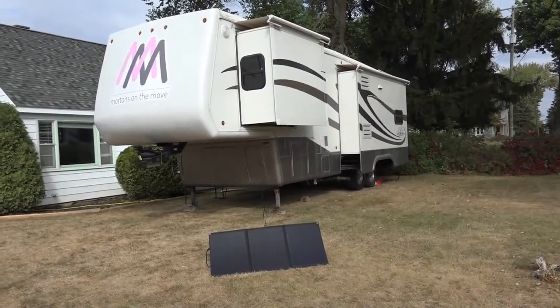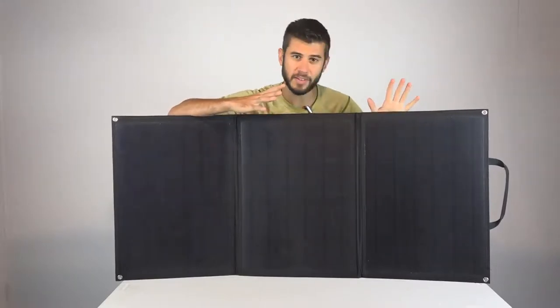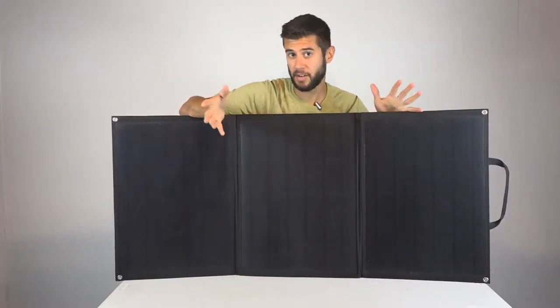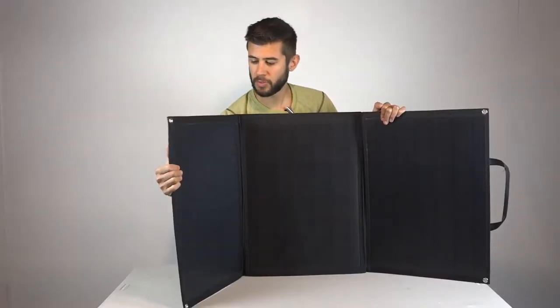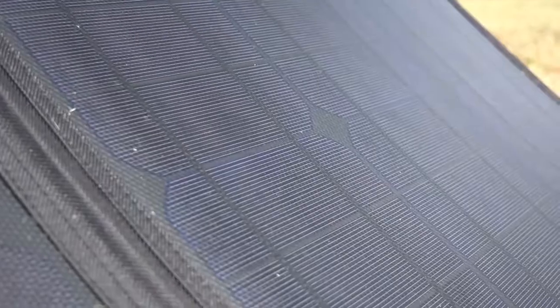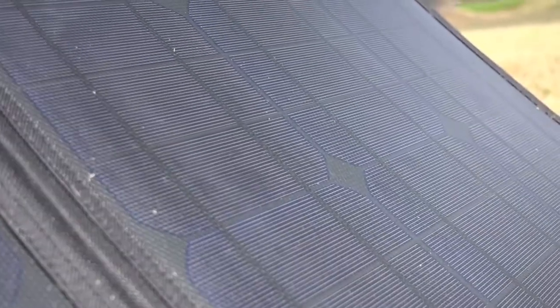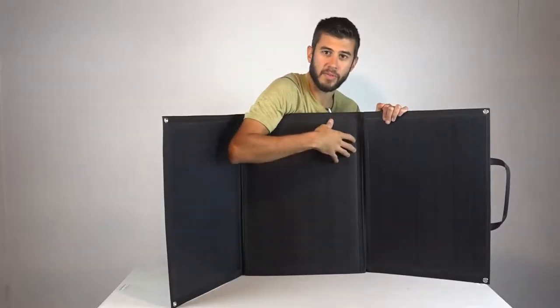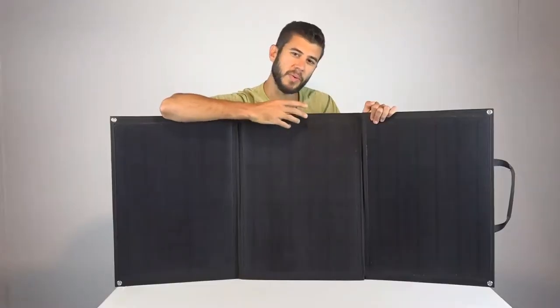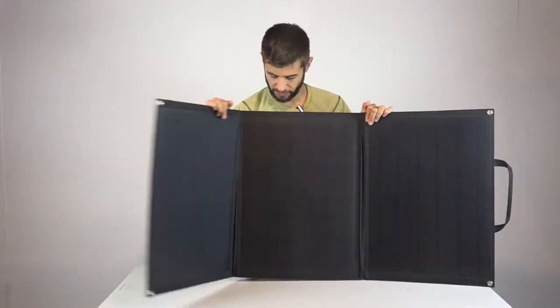It's got three distinct solar panel sections, and when fully open it measures about 51 inches wide. The panels are monocrystalline, which means compared to polysilicon you get a little bit higher watt density—it can be smaller for the 100 watts it puts out. The panels are slightly flexible but you don't want to bend them too much as you could crack the cells. They're laminated in a plastic-type coating that allows light to pass through the front. They're not shiny—they're matte with a dimpled texture on the surface.